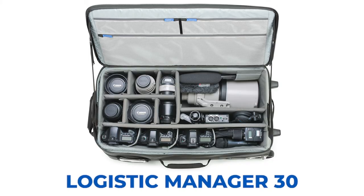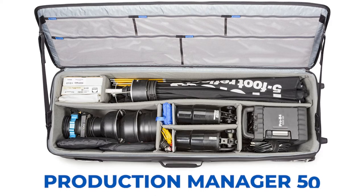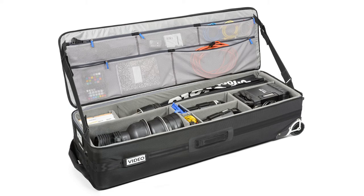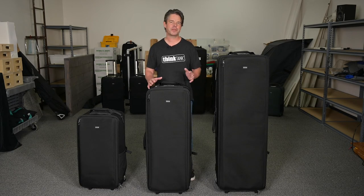The Manager Series of high-capacity rolling cases can transport all your studio essentials in a single case while offering the highest level of protection at the lightest weight possible. They are quite simply the most efficient way to safely transport a large amount of photo and video gear.